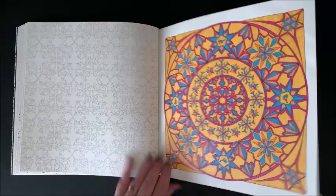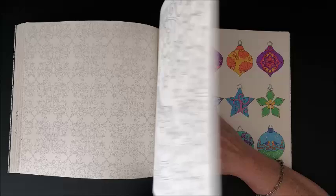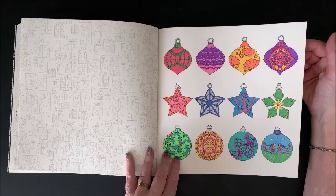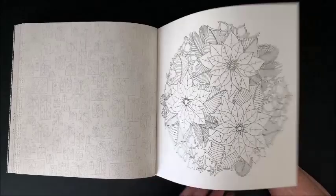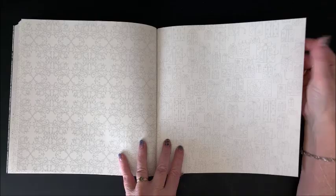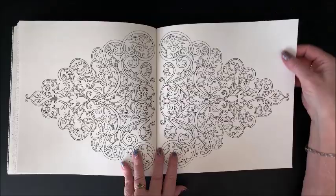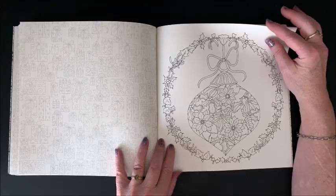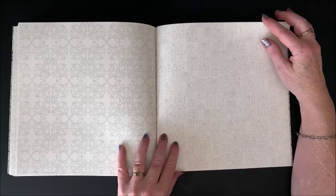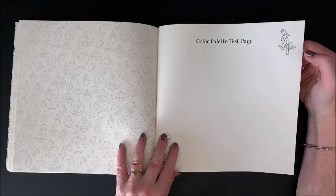And I colored this one — all in glitter gel pen. Not sure if I like that one or not; I'm not too crazy about the bright yellow background. Another double-page spread, and I colored this one in as well — again, all glitter gel pen. All kinds of pretty Christmas pictures. This is a nice double-page spread because it doesn't go right into the binding, so many double-page spreads go right into the binding and it gets really hard to color. And she does include a color palette test page in this book, which is nice.